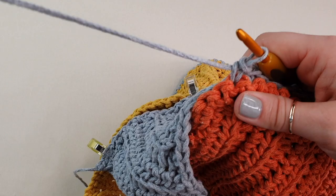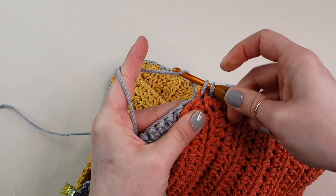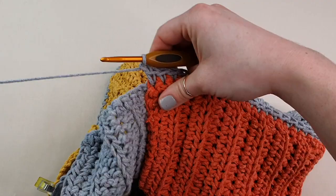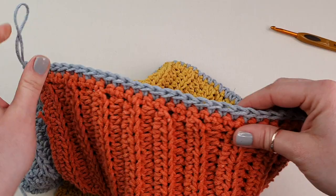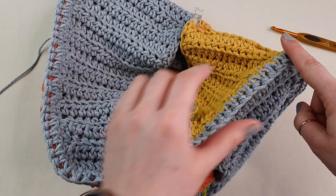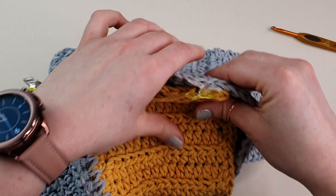We will go all the way up to this corner and finish right here. Place your last single crochet in this corner, chain one, and pull your loop. As you can see, we went all the way like this creating this long L shape. Now we are ready to sew the other side, following these yellow clips.